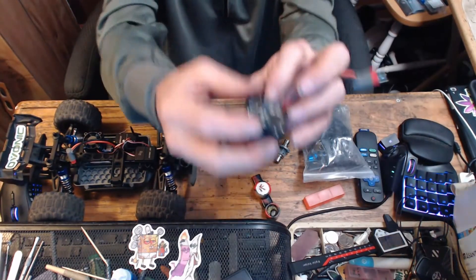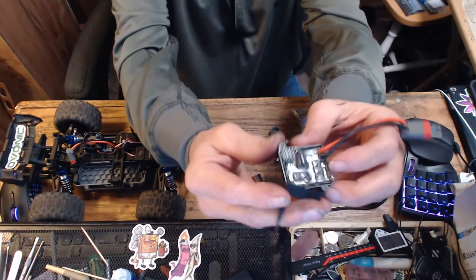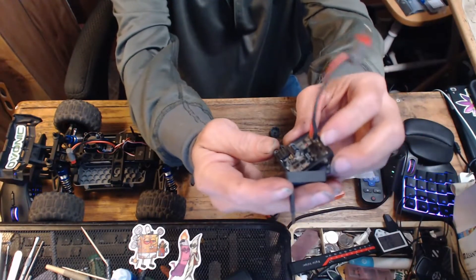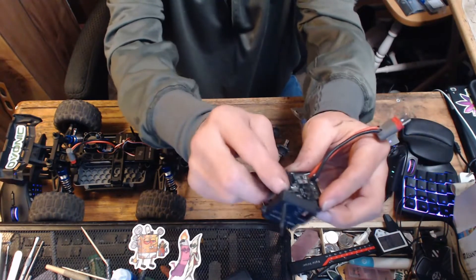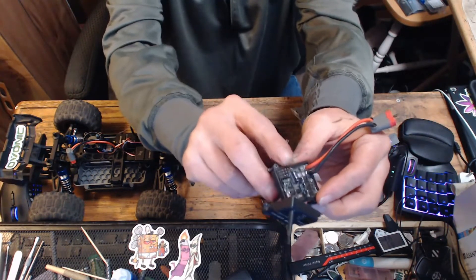Look at this stuff — look at this! Isn't that beautiful? All sealed up nice and tight. All you need is a dab of silicone around your servos.